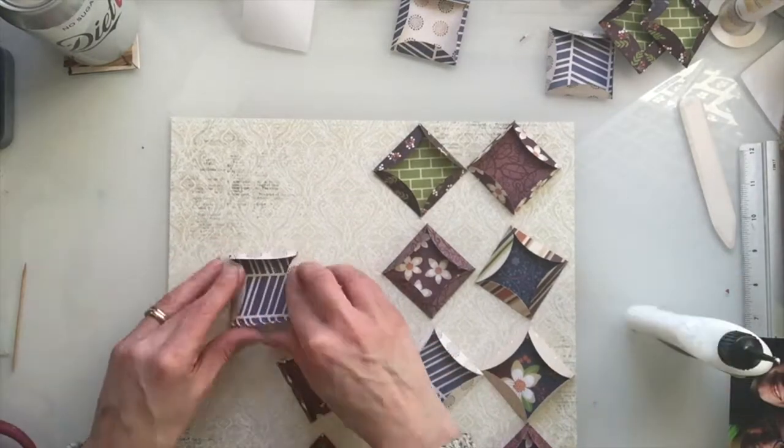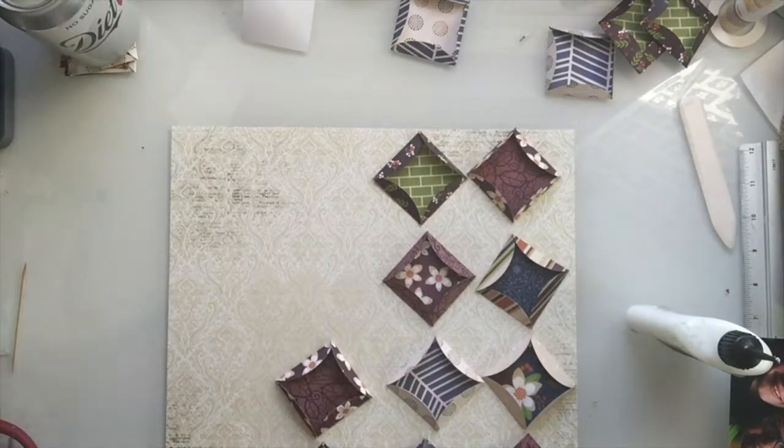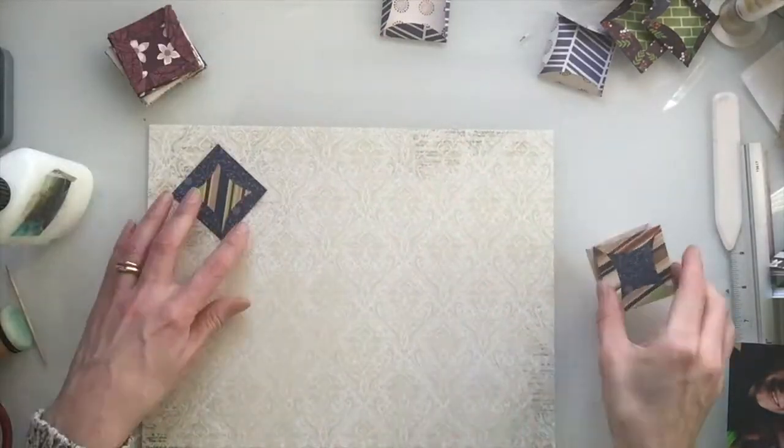I also end up sticking these edges down so that it will sit more flatly in my album, but it's up to you — it will flatten over time.